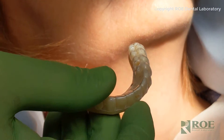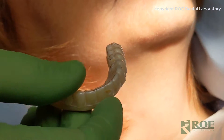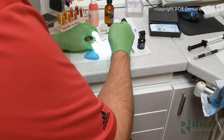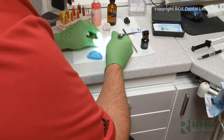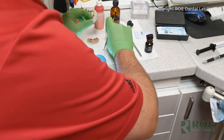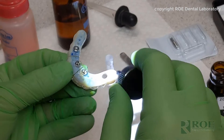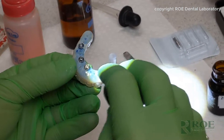What I would suggest is putting a little tray adhesive on the intaglio of it, because we're going to do a reline impression. We want the impression material to adhere — applying some tray adhesive just to the intaglio for the reline.